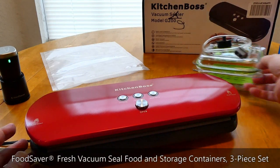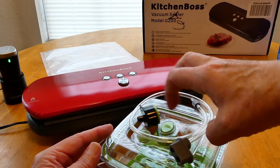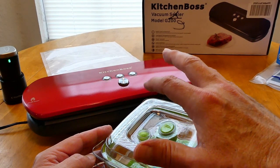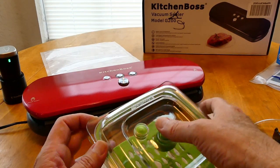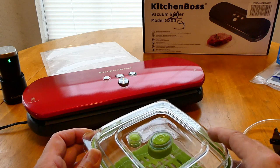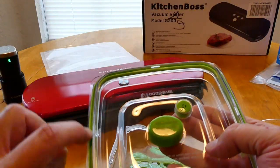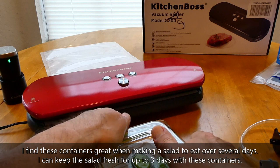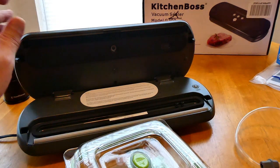For the Food Saver FreshSaver containers, I really do like these — I find them handy. One of them had released the air before I was ready when I took it out of the refrigerator. There are a lot of complaints that these don't seal well and lose their seal. Food Saver does respond saying you have to make sure all parts are clean, and that you need to push it down firmly to get a good seal. Here's the difference between the Food Saver vacuum sealer connection and the Kitchen Boss.